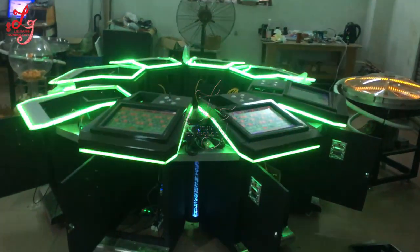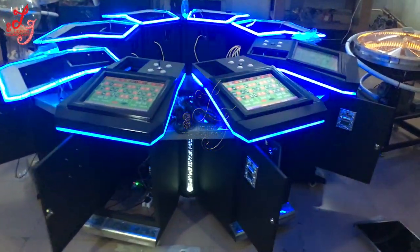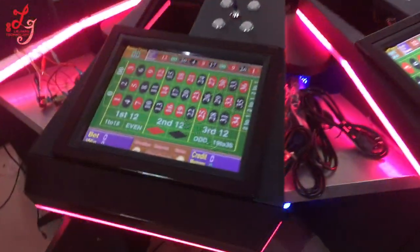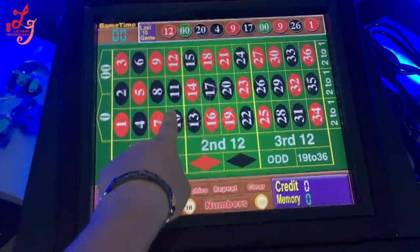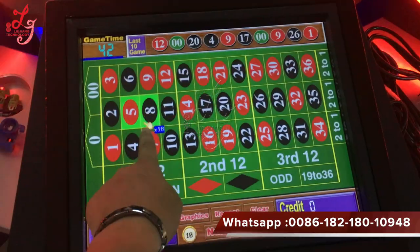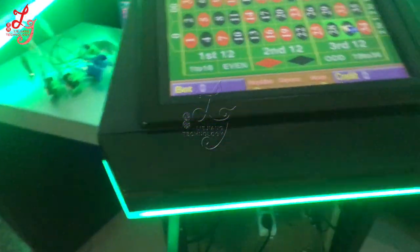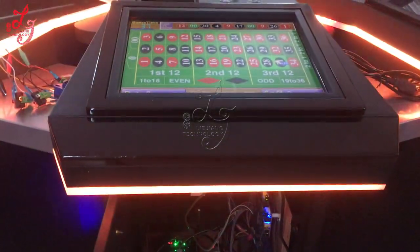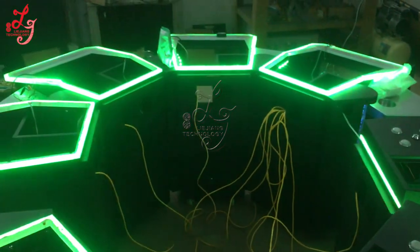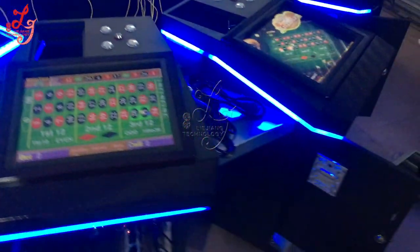This is Chris at the Wendover warehouse. We are building this 8-player roulette machine. It has a touch screen, 38 balls, and you can see the timer counting down so you can place your bets. There is no credit on it right now. This machine is very nice — you can see the lights flashing all the time. We like the lights.